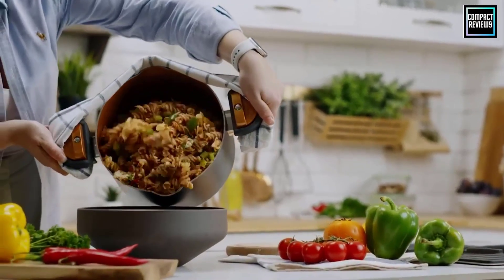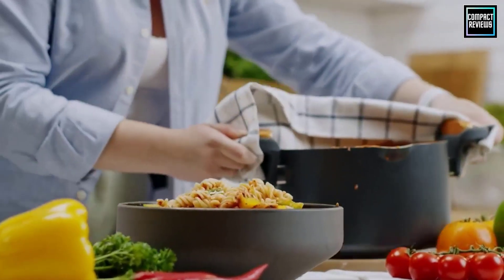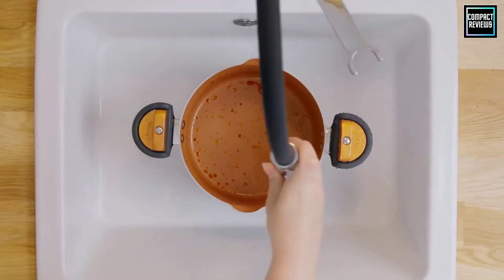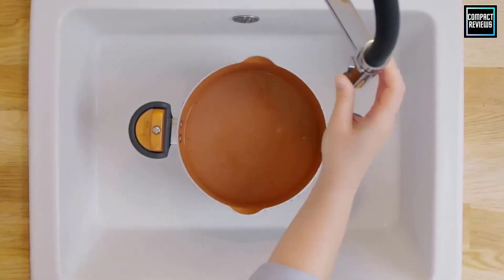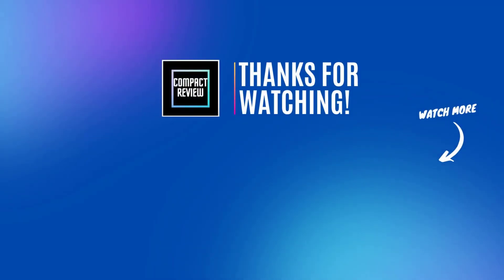That was our list of the top five best pasta pots just for you. I'll see you next time.